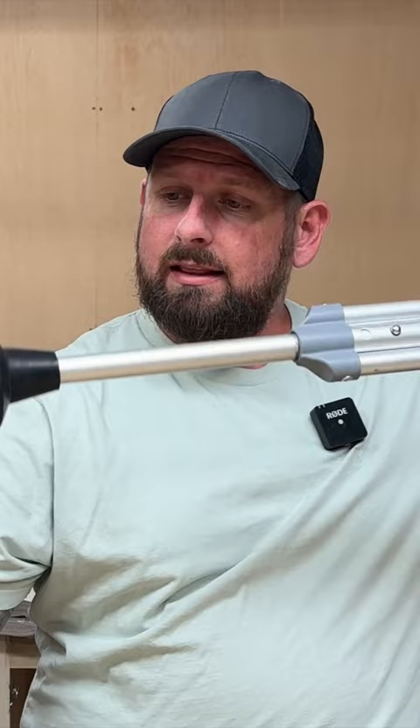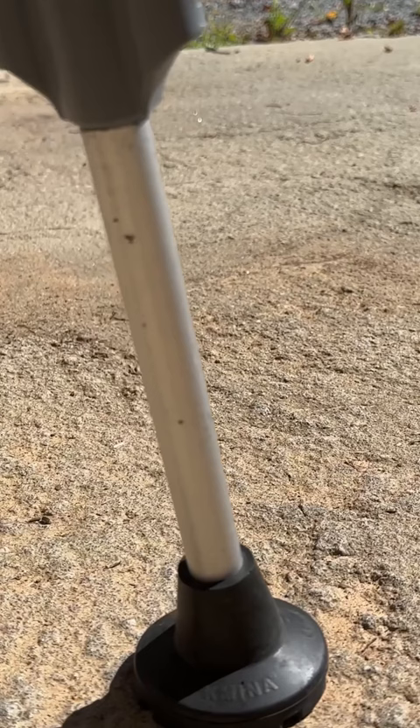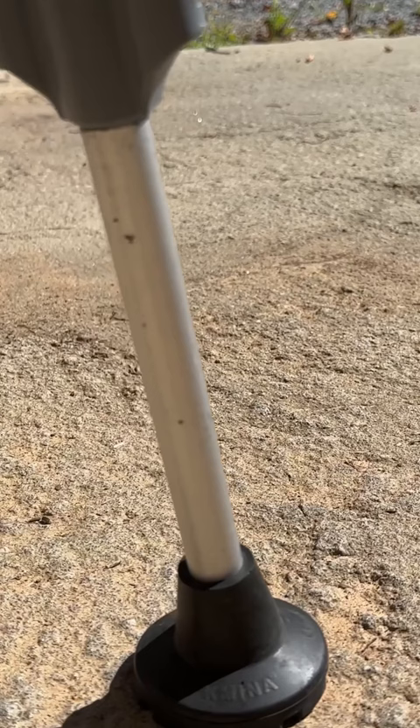What I found on Amazon were these heavy duty crutch tips that literally slide the old one off and slide the new one on. They have a good tread pattern on the bottom, they grip really well. As I'll show you right here, they walk on gravel well, they conform to the surface you're walking on, and they...